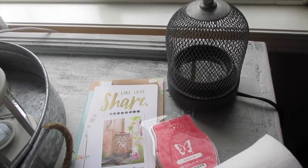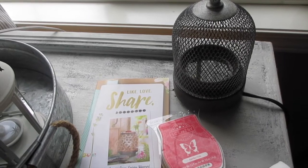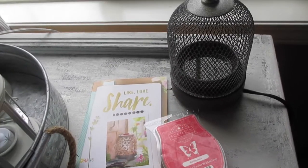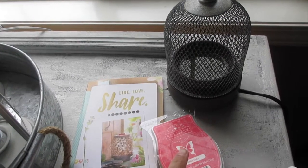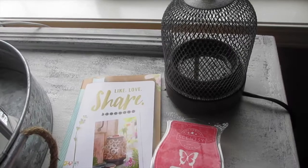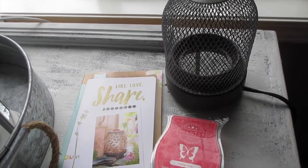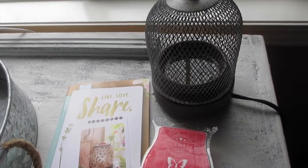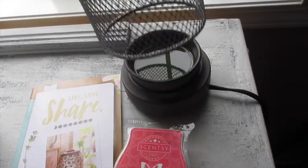Here is a requested DIY or how-to of what I do at my own home as far as replacing the old wax and putting in a new wax. Maria, one of my friends here, requested this video on how I actually clean my Scentsy dish that has the wax.